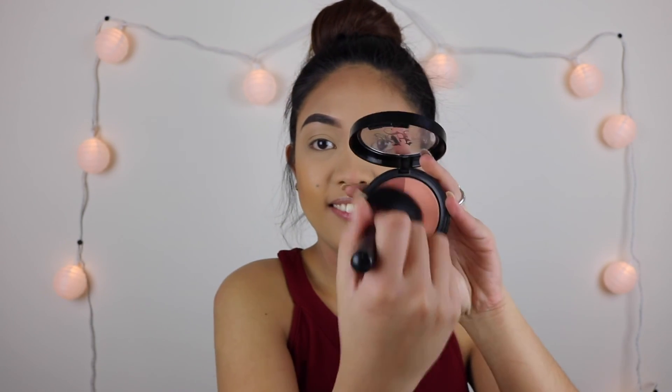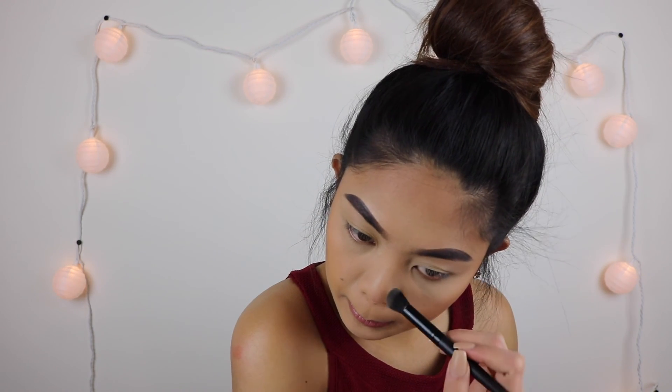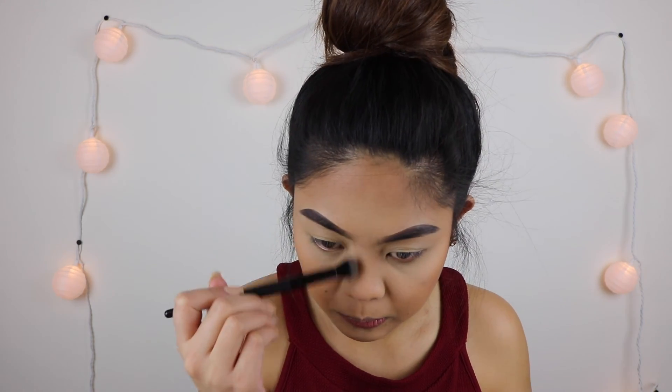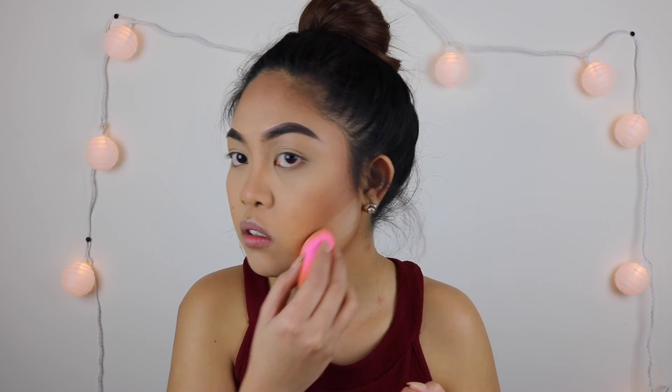For blush, I'm using the Kat Von D Hansel and Gretel blush — I mix the two colors together and put it on the cheeks, blending it together with the contour. For nose contour, I'm using the Benefit Hoola Bronzing Powder; it's just the perfect shade. I dip it into my Cody Airspun and then chisel out my cheekbone.